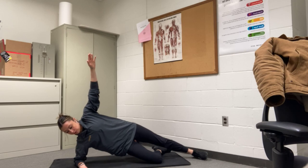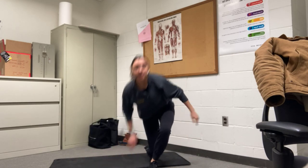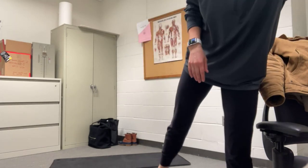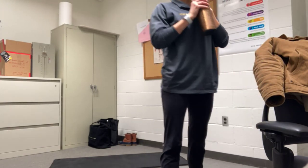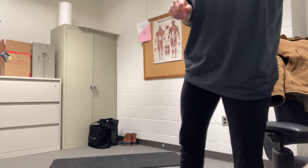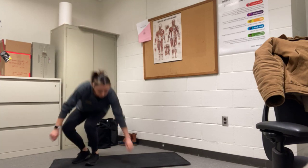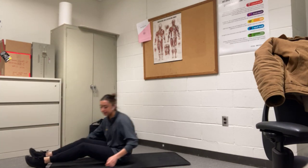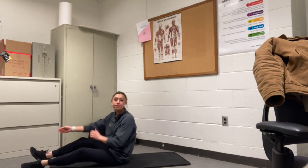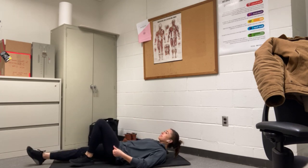3, 2, 1. Perfect. All right, that first round is done. Take a second, grab some water. We are going back to that first exercise — opposite arm to crunch. We have just under 7 minutes left, plenty of time to get some more rounds in. Let's reset.